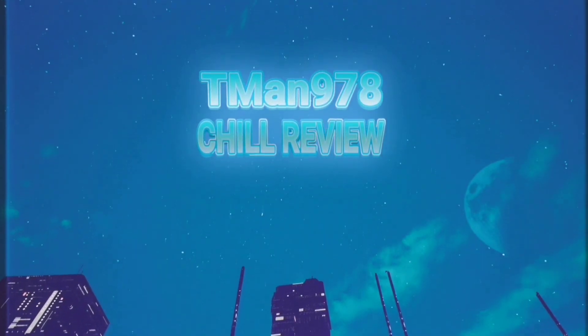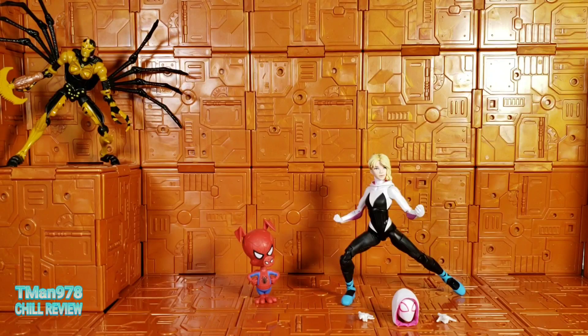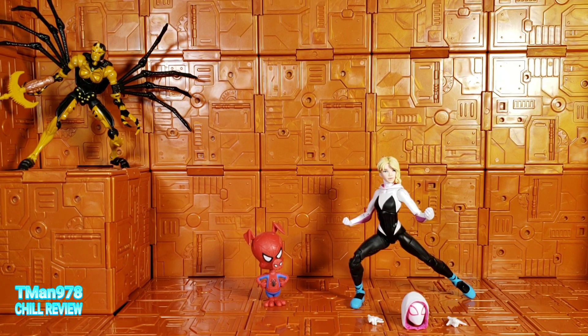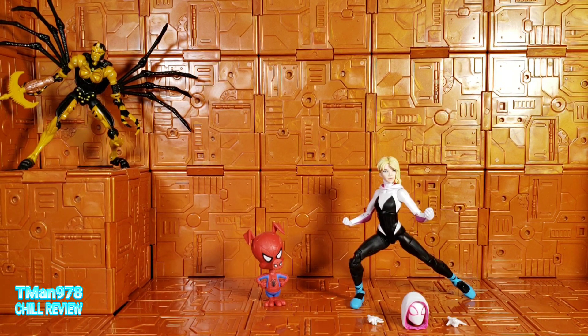T-man 978 chill review. Here's my video review for Marvel Legends Series Spider-Man: Into the Spider-Verse Gwen Stacy, with Spider-Ham as a little figurine accessory. Previous chill review was Transformers Kingdom Black Arachnia.